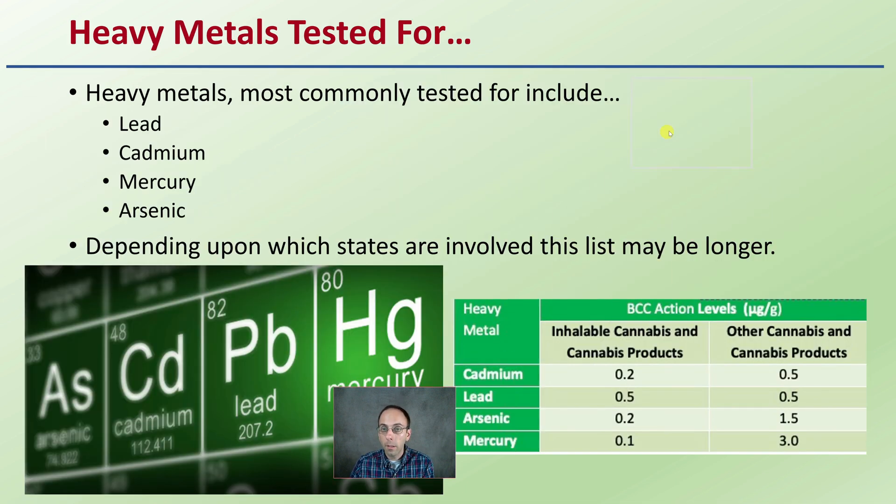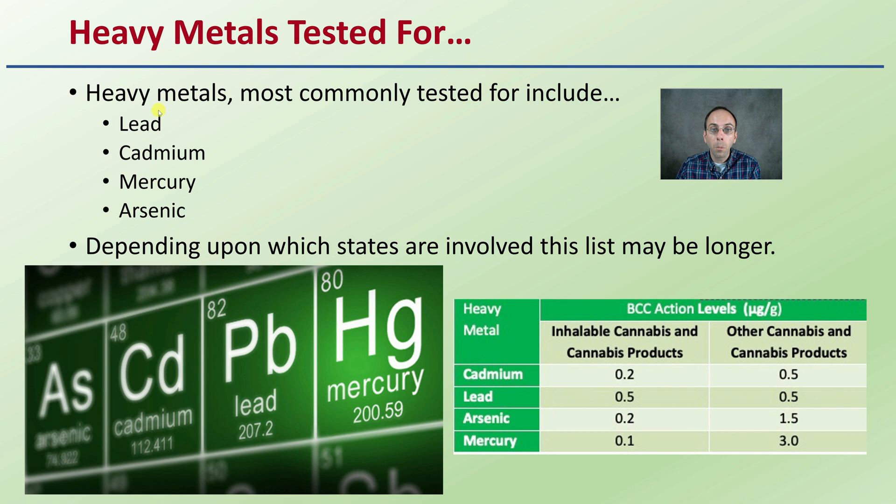So what are the heavy metals tested for? Most commonly, they are lead, cadmium, mercury, and arsenic. However, depending upon which state is involved, this testing list of heavy metals might be longer. These aren't the only heavy metals — these are the typical common four. Others may have more stringent standards.